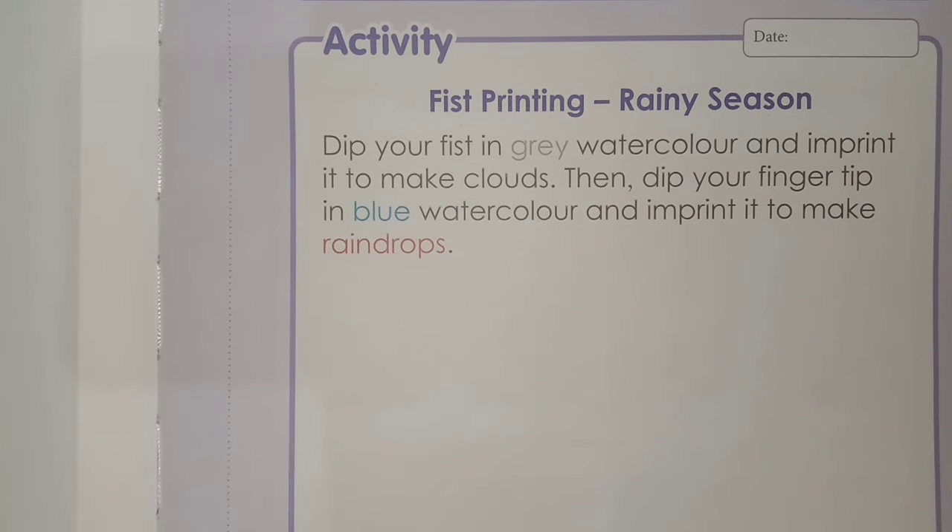Fist means your mutthi. I have taught you how to make grey color. Dip your fist in it and make clouds in your book. After that, you will dip your finger tip in blue watercolor and apply that color in your book as rain drops. So let's start to do this activity.